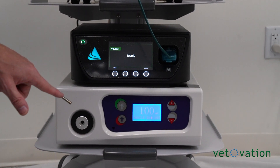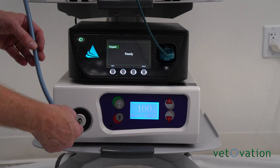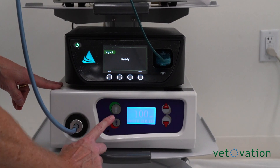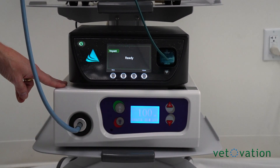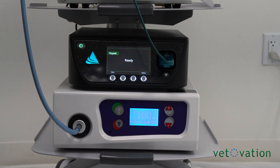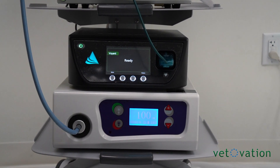The doctor will pass off the male end of the light cable. Plug it directly into the light source — you'll feel it click a little bit as it goes in. When they're ready, hit the green button to turn it on. It's an extremely bright light, so make sure you turn the light off when they're not using it at the end of the case.